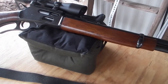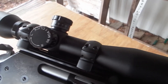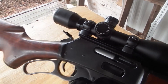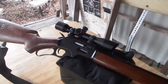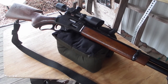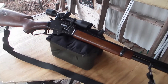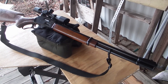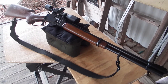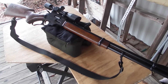I put a little TruGlo scope on it — nothing much, I think it's a fixed 4-power scope. I was able to zero it in; I think I zeroed it at 75 yards, I believe, though it may have been 50. But anyway, that's my Marlin 336 in 30-30.